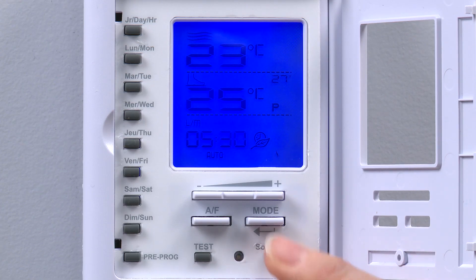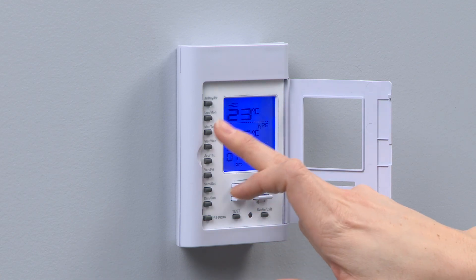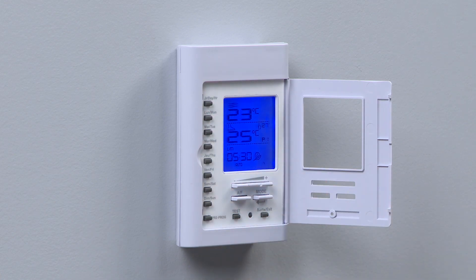Please note that you can exit the programming area at any time by pressing the exit button. To re-enter the programming area, press the desired day as before.